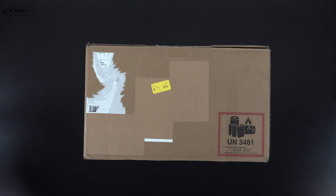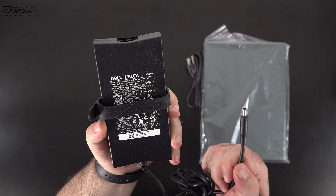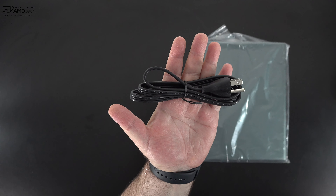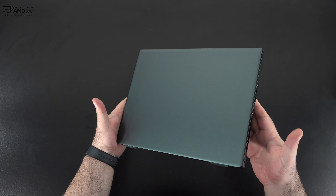Inside the box you get some documentation, a 130-watt power adapter with a barrel pin connection, an extension cord, and of course the unit itself. Holding it for the first time, I'm really loving this dark green.